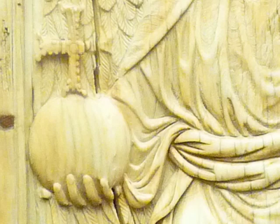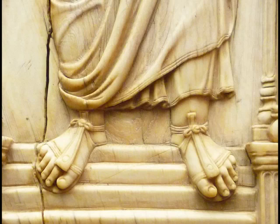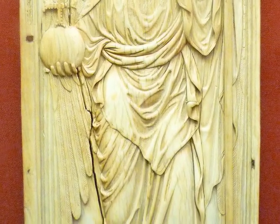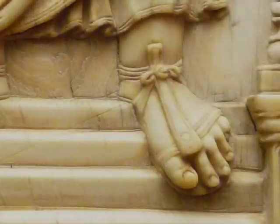We know that we are not in the classical world anymore, and the way I know that is not only by his size in relationship to the architecture, but when I look down at his feet. He doesn't really stand on the ground — his feet sort of flatten out and hang over those stairs. He doesn't really make contact with the ground in a meaningful way, and that suggests a kind of weightlessness, a kind of spirituality that reminds me of Byzantine and medieval art. The body really does swell the cloth — it's not that later medieval rejection of the body. But look at his toes — they're great toes.